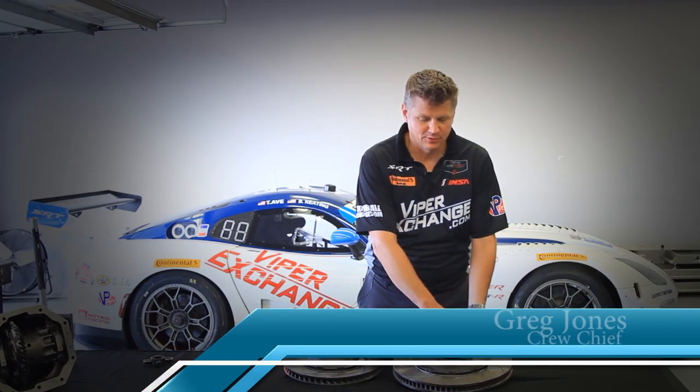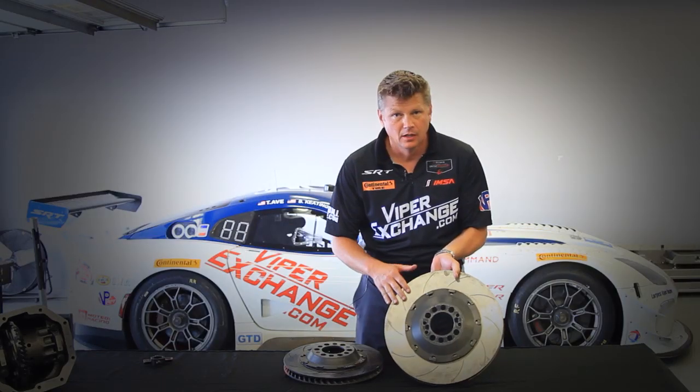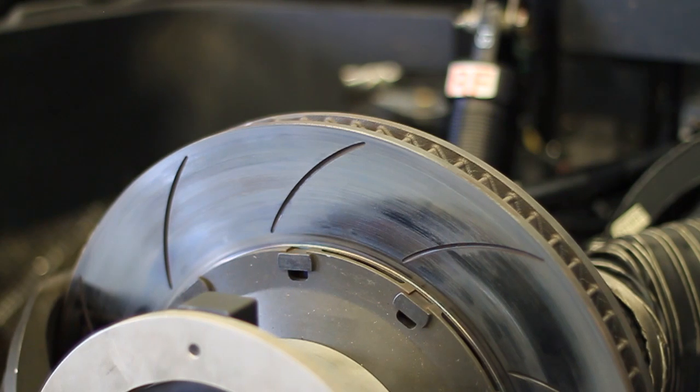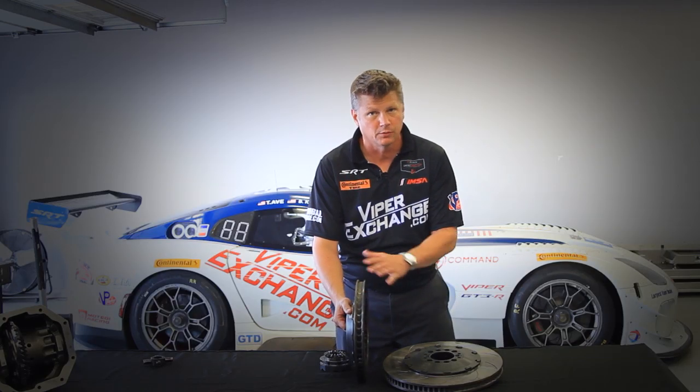These particular brakes do like any brake on any car, but the advantage of this type of brake is: one, the swept volume of the rotor, and also if you notice the vanes in the rotor, they're actually the cooling vanes. You want to have cooling to the brakes to keep them at an optimum temperature — you don't want them too cold, you won't want them too hot.